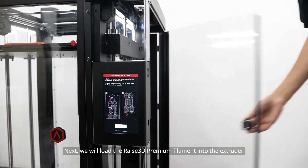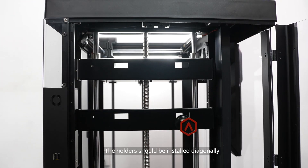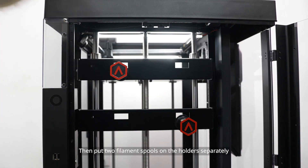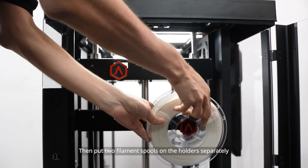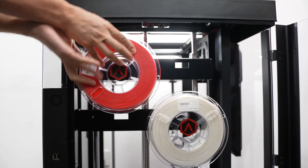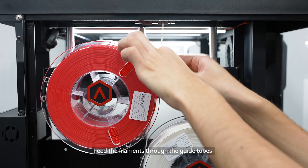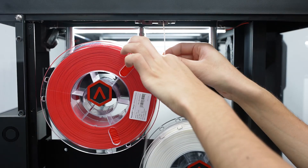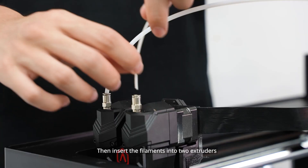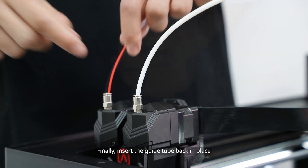Next, we will load the RAISE 3D premium filament into the extruder. Install two filament spool holders on the slots — the holders should be installed diagonally. Then put two filament spools on the holders separately. Insert two filaments into the quick connector and feed the filaments through the guide tubes. Then insert the filaments into two extruders. Finally, insert the guide tube back in place.